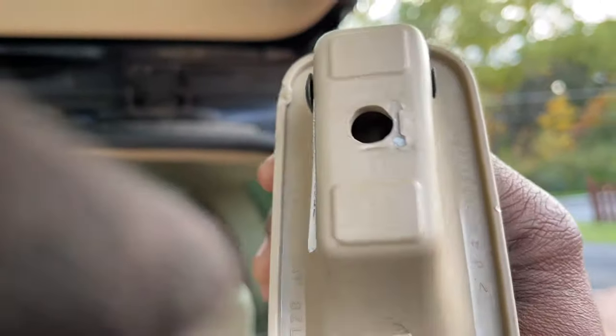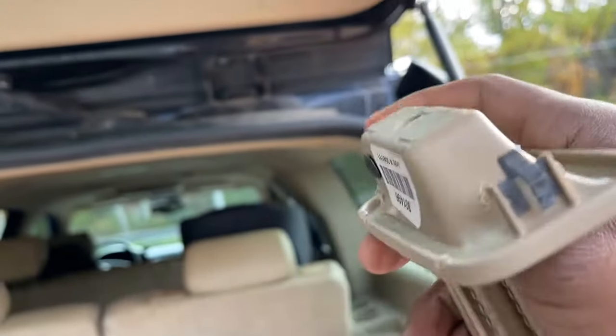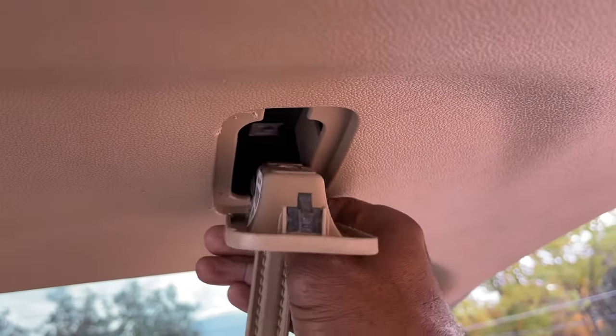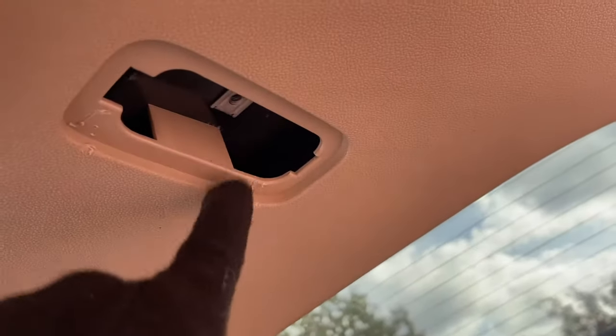It's easy to pull off — holds on by some clips. So it'll ultimately come out like this. We don't have to remove this, guys — this is attached to the trailer. Well, we didn't have to remove this one either, guys. All this comes off; we could have left that in place.